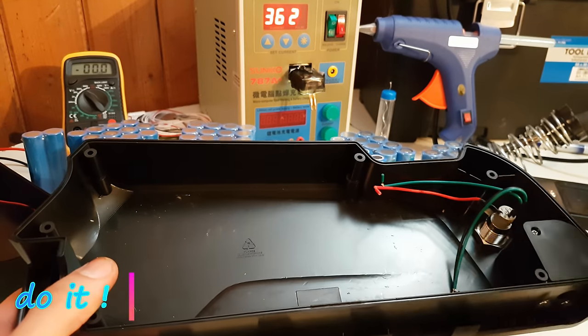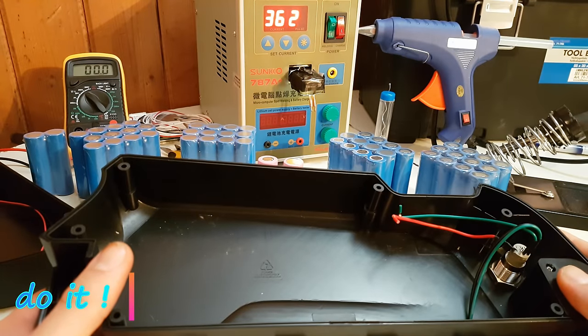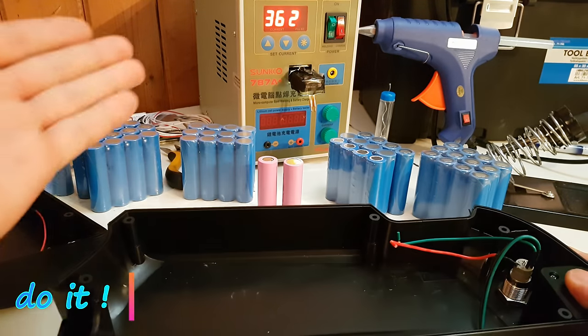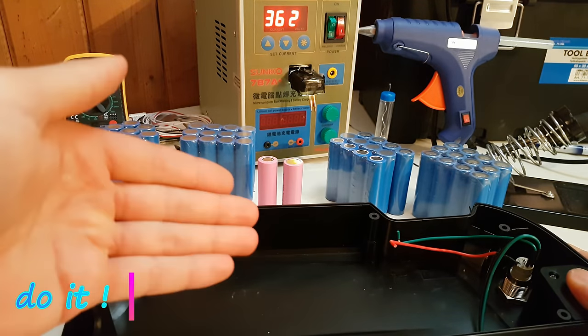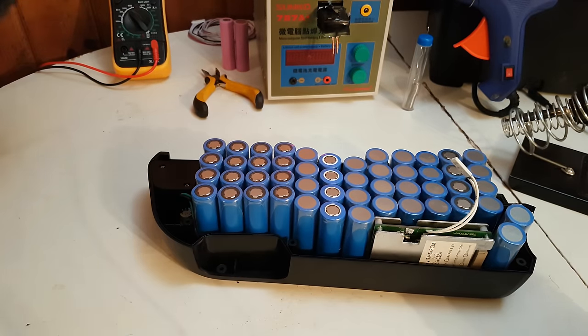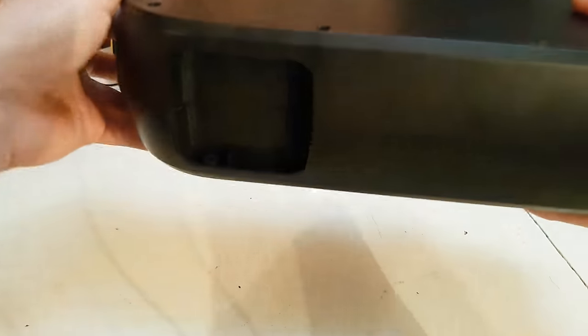Today I want to show you how to build a 36V eBike battery. If you want to have it in a case like me, you will have limited space for cells and BMS, so first I am going to estimate how many cells I can fit in. Right now there are 50 cells and 1 BMS, and if I try to place the second part of the case it seals perfectly.